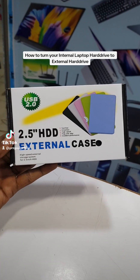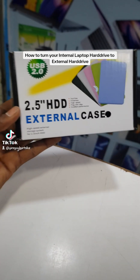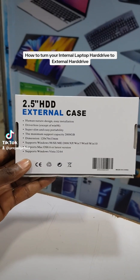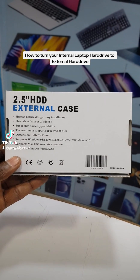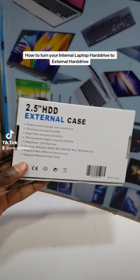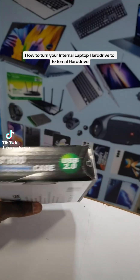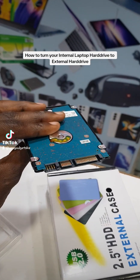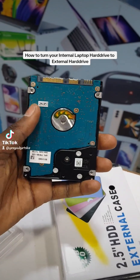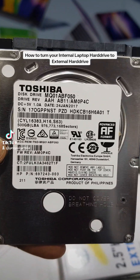How to turn your internal laptop hard drive into an external hard drive. So here is an example — this removed HDD is one we took from a laptop, because the laptop was upgraded. We put in a 256GB SSD, so this one is a 500GB HDD.